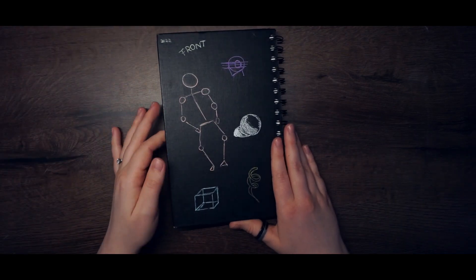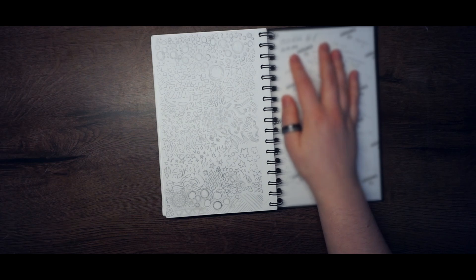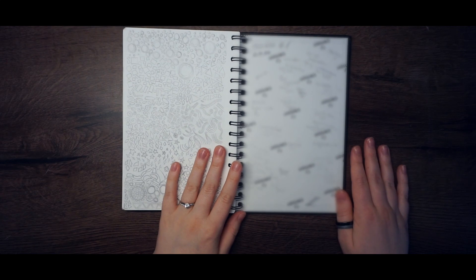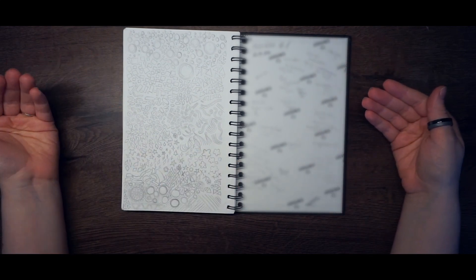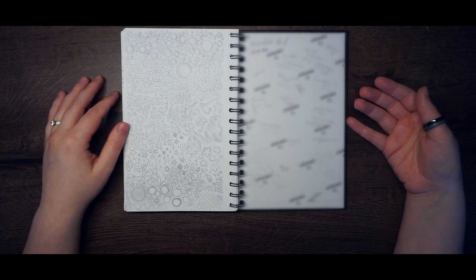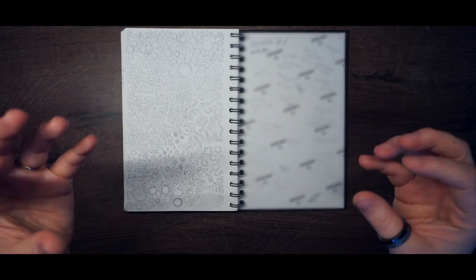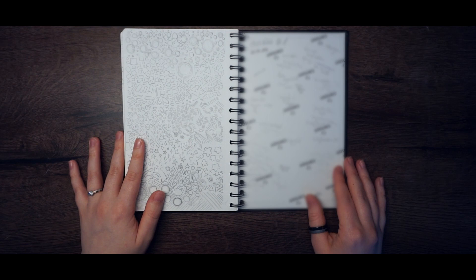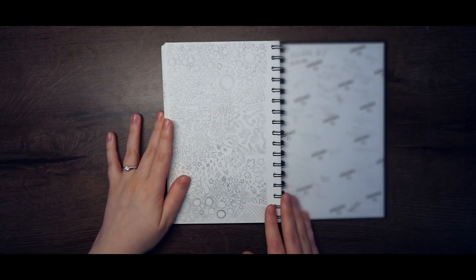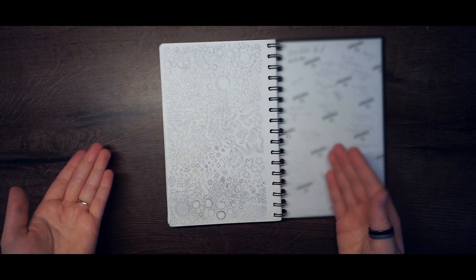I started this sketchbook in January and finished it in September. On this page — don't read it — I put some keywords about what the year was about: what I wished for, what changed, stuff like that. I do this in all my sketchbooks so I know what era I'm in, to remind myself where I was and how I developed.